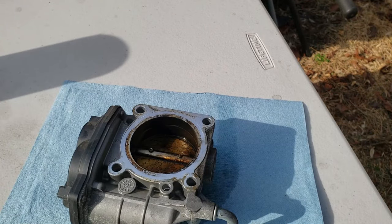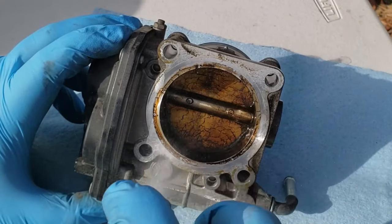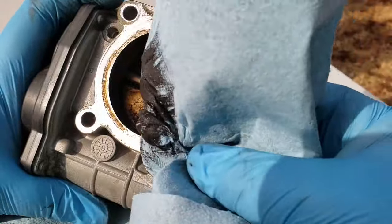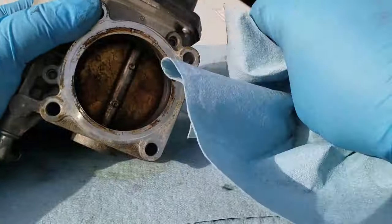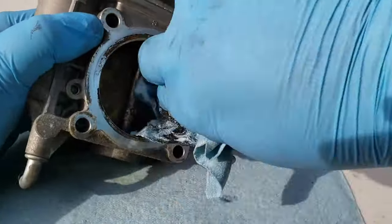Spray the throttle body cleaner on it and let it marinate for about 10 minutes, then come back and spray again. After that, go ahead and start wiping it down — spray and wipe as you go over the throttle body with the cleaner and a rag.